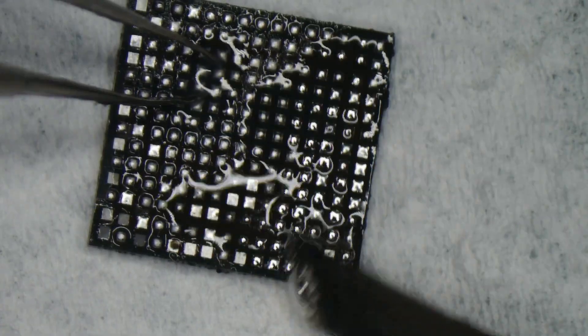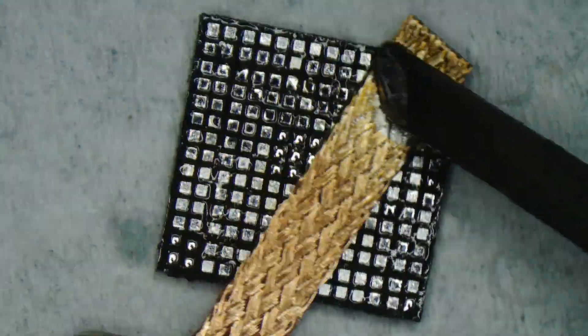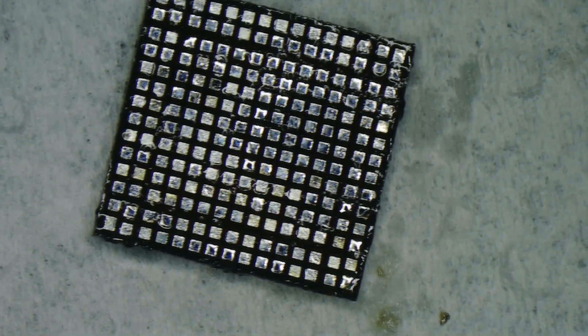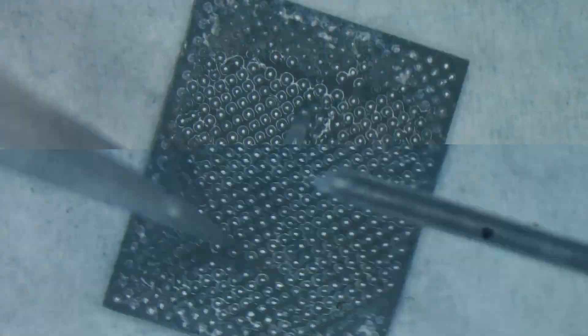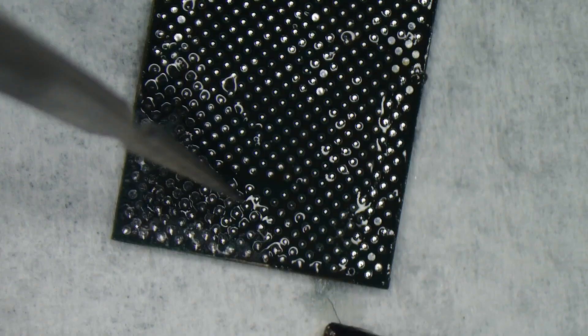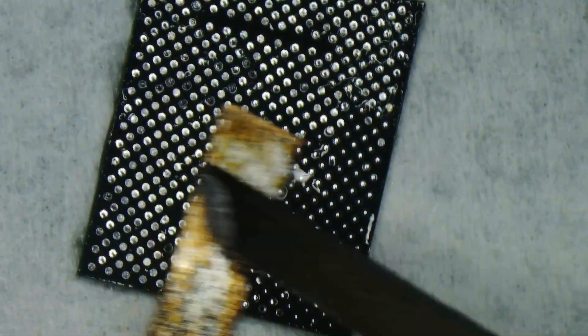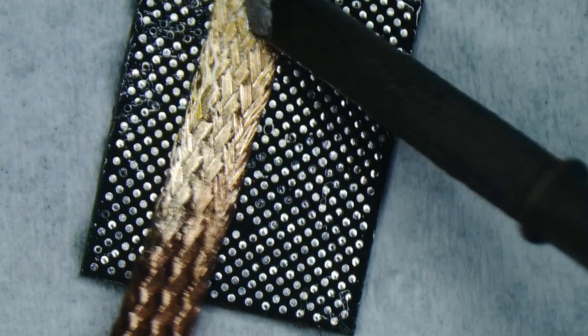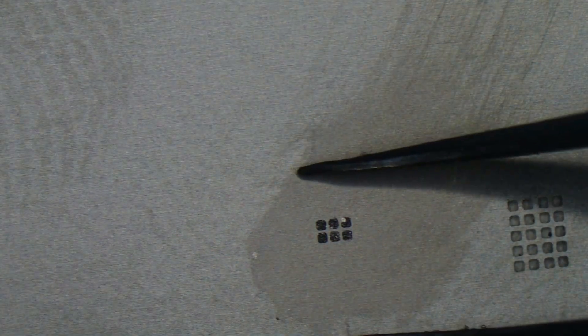Cleaning and polishing the Wi-Fi IC. Cleaning and polishing the baseband IC. Preparing the baseband EPROM IC with soldering powder.